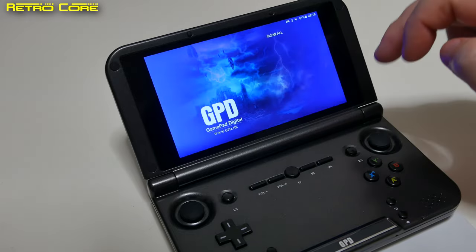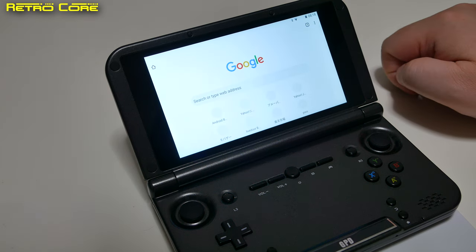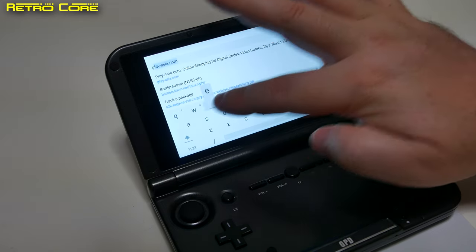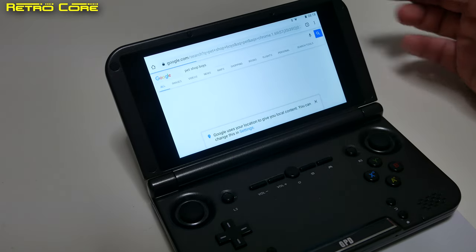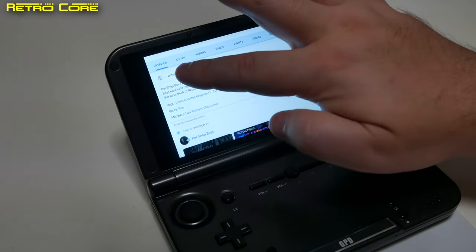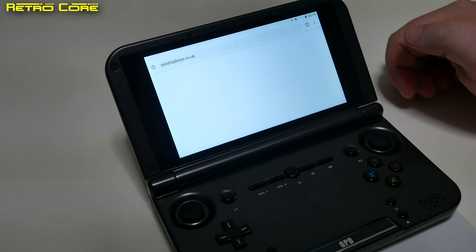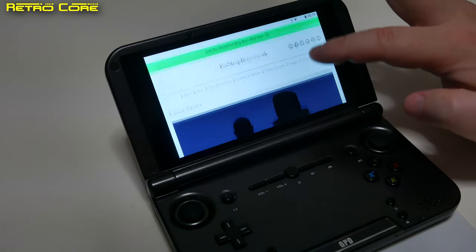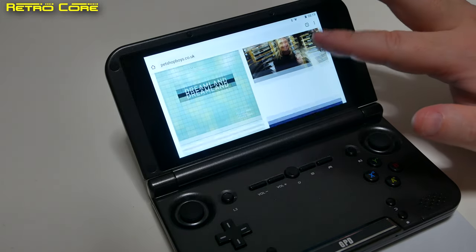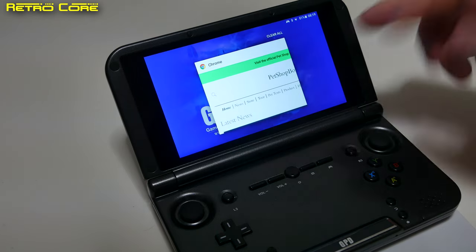How about the internet? Not a problem. Load up Chrome, we can search for anything — Pet Shop Boys for example, favorite group as always. It's a bit of a heavy site because it has lots of pictures and videos, but it loads up no problem. So running this as an internet browser is not a problem at all, just like an Android phone.